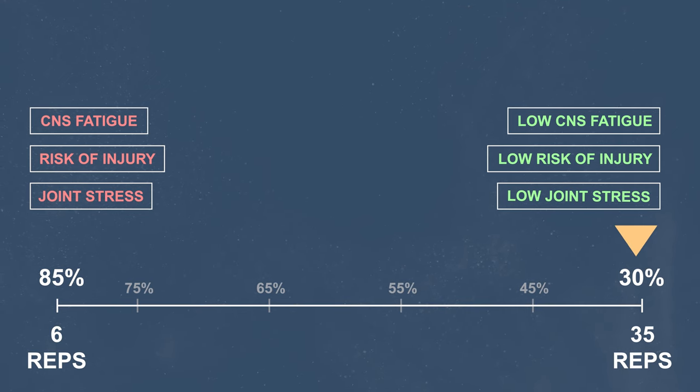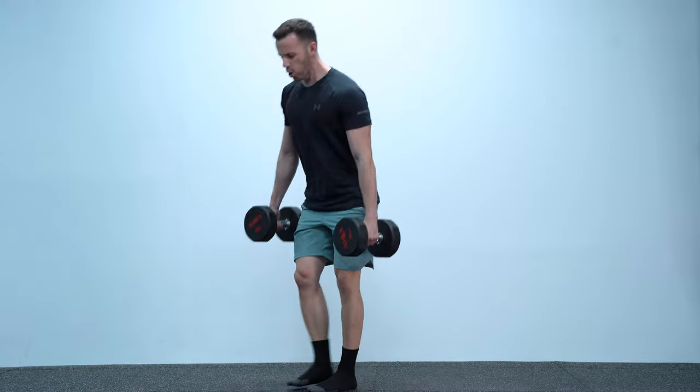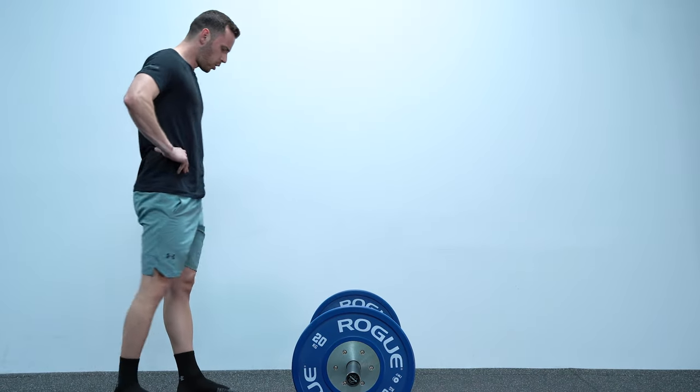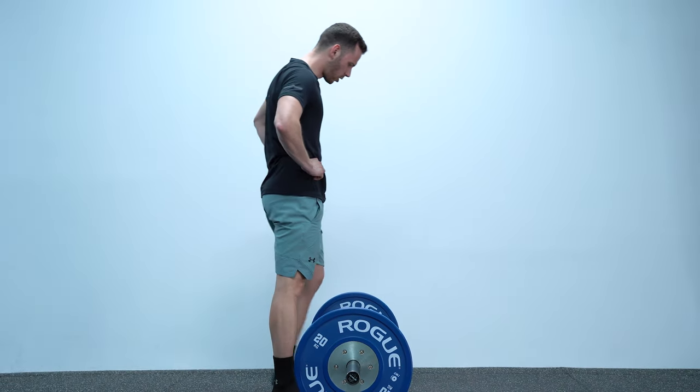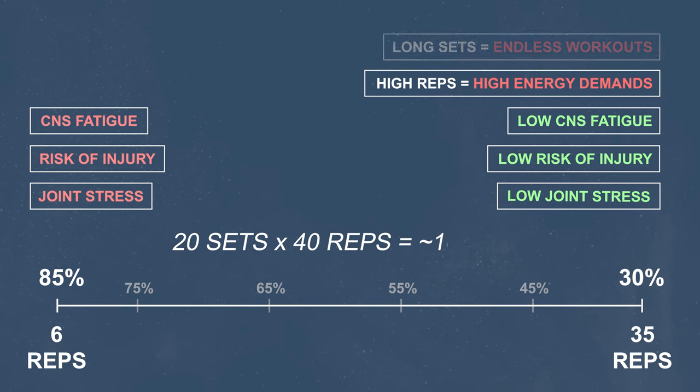However, this comes with a cost. The more repetitions per set you do, the more you challenge your energy system due to the larger duration sets, and the more likely you are to fail from cardio before hitting the targeted muscles. Just imagine that in a study from Schoenfeld and colleagues in 2015, the participants were vomiting during training after high rep sets due to exhaustion of the anaerobic energy system. In addition, you need double the time to complete the set and then double the time to recover, so a workout of 20 sets with 40 reps is endless.